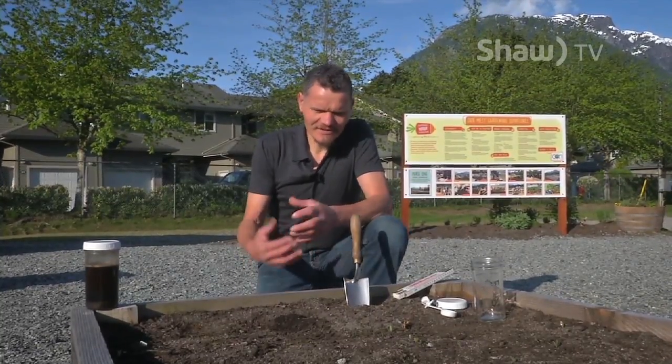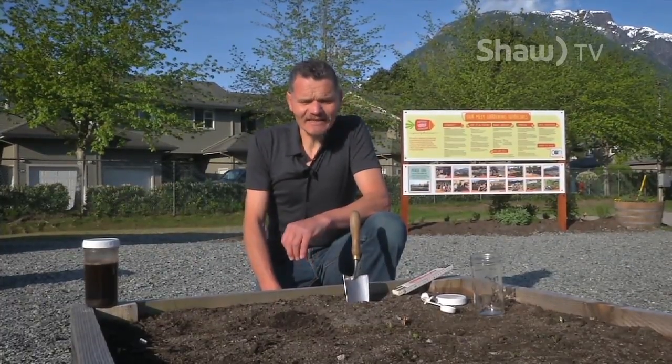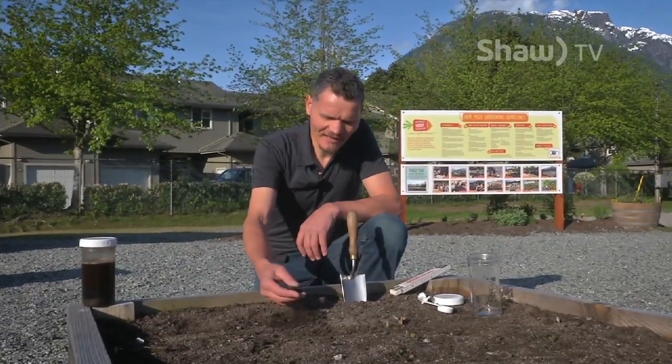Basically the microorganisms are the most important part of the soil properties because they determine the chemical and the physical aspect of a soil. I just want to show you quickly how you can determine the soil texture — that means the amount of sand, silt, and clay that we have in the soil.